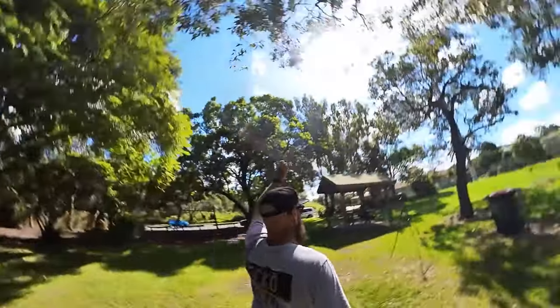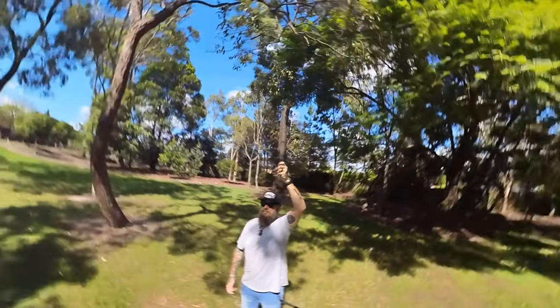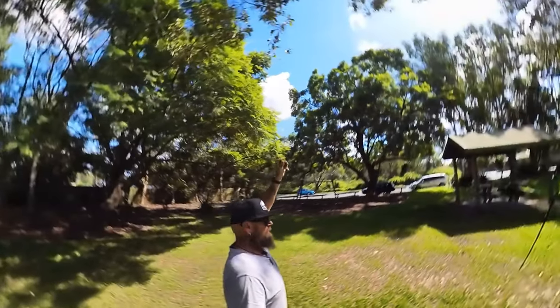The next one is the Insta360 bullet time cord — a great piece of equipment. You don't have to just use it for the bullet time effect; you can use it for anything. Don't put the camera into bullet time mode — just put it in normal 360 mode and start swinging it around, because then you have more control over the edit. I was a bit unsure to start with, but I absolutely love the bullet time cord.